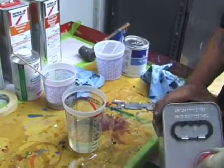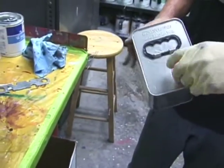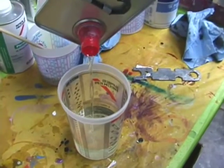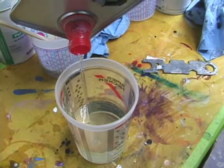Andy, which hardener are you using? Okay, we're using a slow hardener and more of a spot clear. This is a small job, so we're getting a clear that dries a little bit faster and a hardener that's a normal speed.